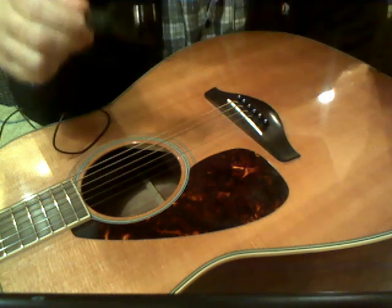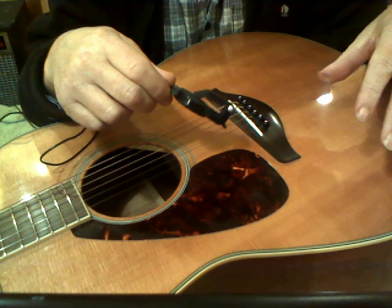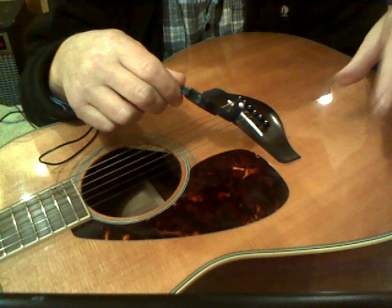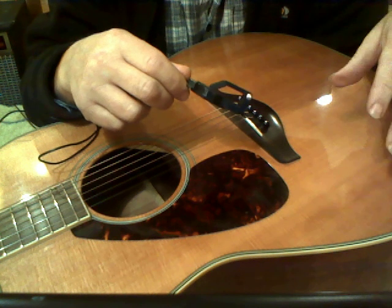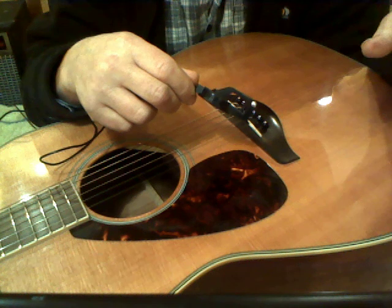So next time we're going to look at how you make a two-string guitar. We're going to look at the woodwork, the tools you might need, and explain which tools you really need and how to get them dead cheap on, say, eBay. Okay, that's all for now. See you later.